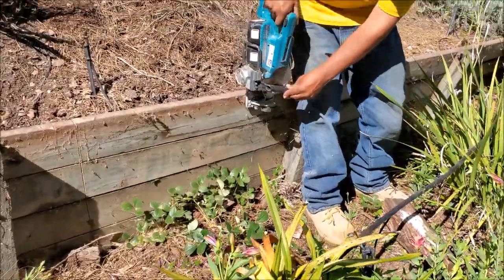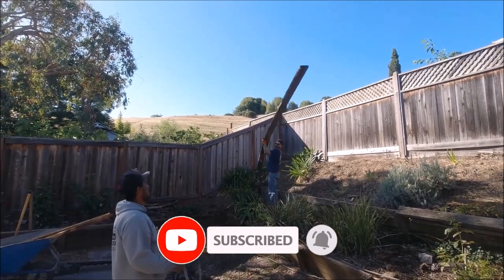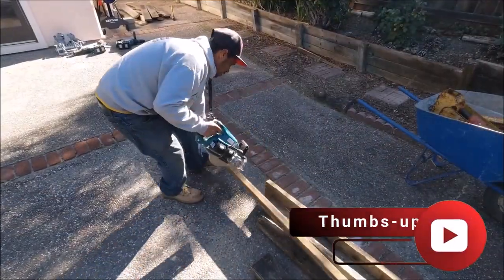And there is a method to this madness — you have to have the right tools and the know-how. As we take the wall down, we bring everything to a central location where we cut it down to manageable pieces.